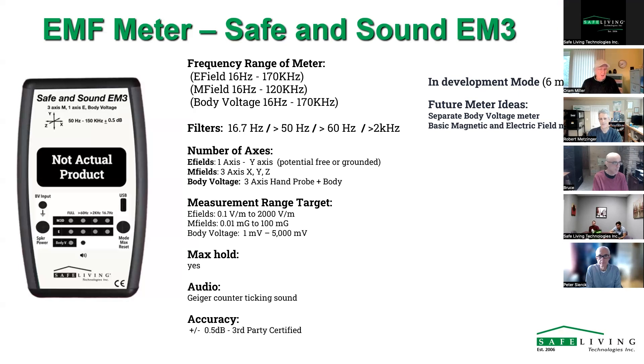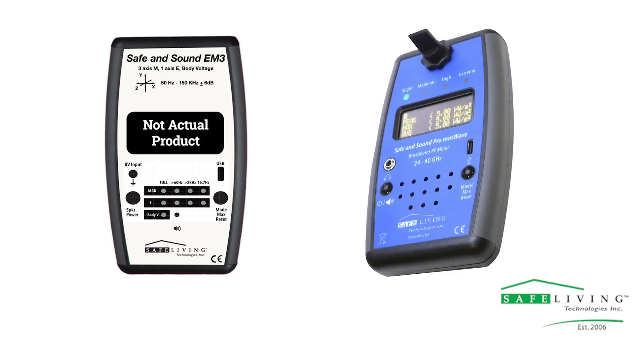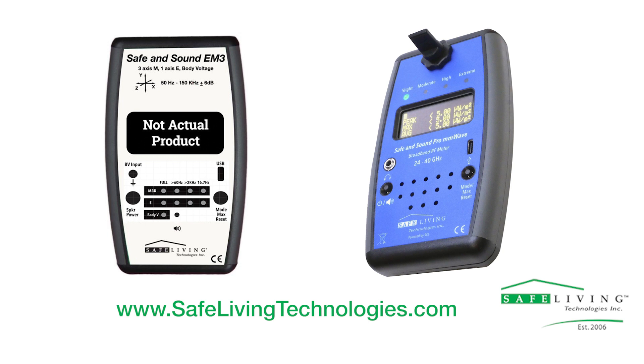In building biology, dirty electricity is defined as anything above 60 hertz, and we have a setting for that — no other meter has that. The body voltage kit is available for $130 US, which is really helpful. For a separate basic magnetic and electric field meter, that would presumably still be three-axis to get the price down into the couple-hundred-dollar range. For more information about the new Safe and Sound EM3 meter, the Safe and Sound Pro millimeter wave meter, and other EMF mitigation products, please visit www.safelivingtechnologies.com.